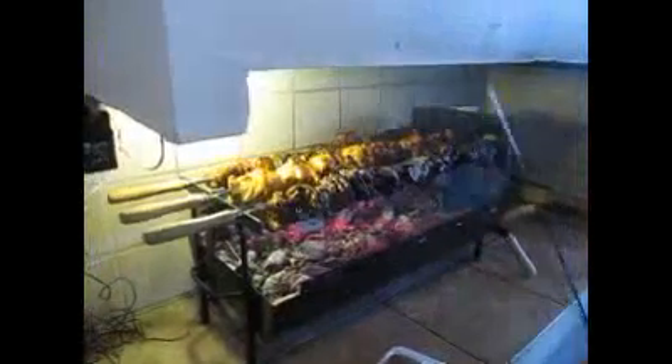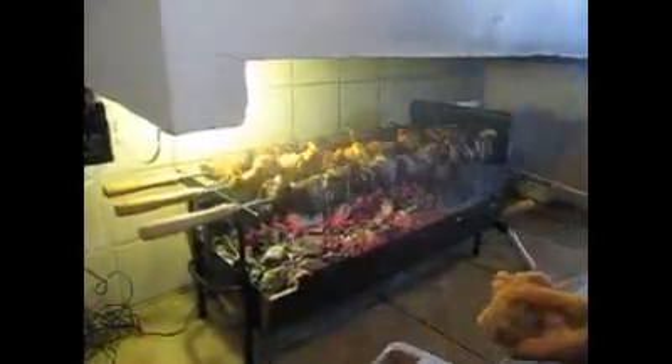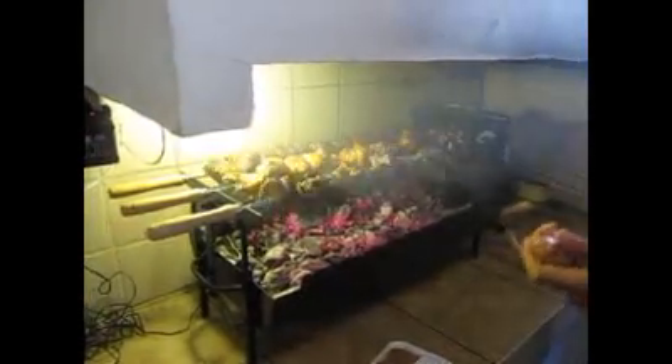Then you skewer your meat onto the meat skewers and put it on the rotisserie for about an hour, sometimes up to an hour and a half depending on the meat, the thickness of the meat, how heavy the meat is.